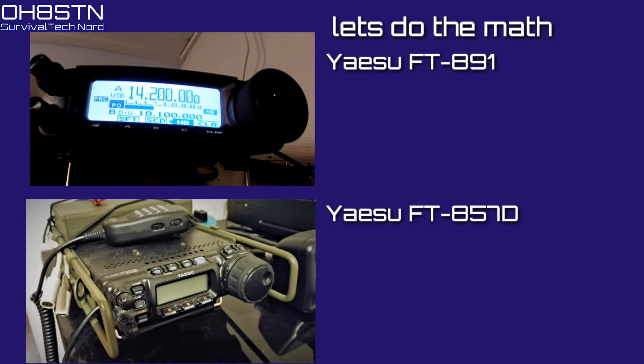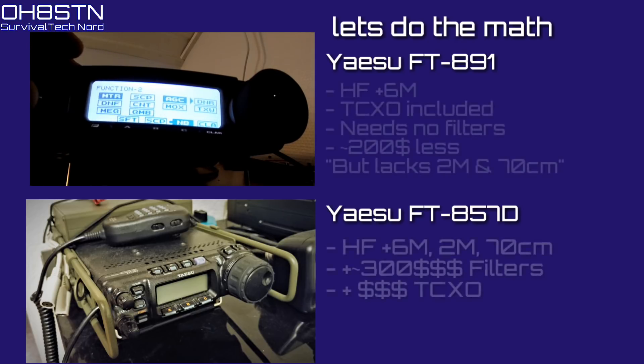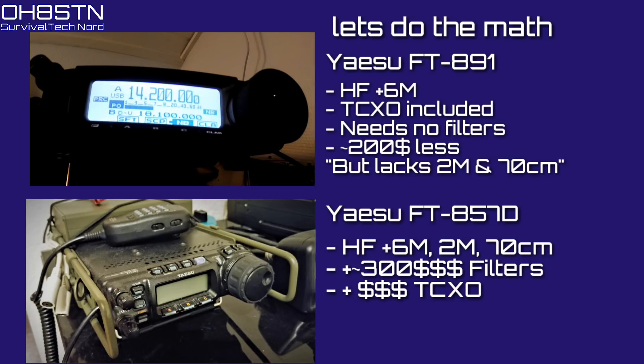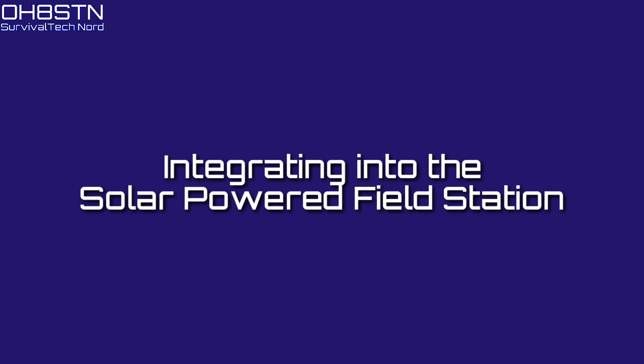So let's do the math. We have two choices: the FT-857, which everyone recommended I get, or the FT-891. The Yaesu FT-857 has HF, 6 meters, 2 meters, and 70 centimeters, but it doesn't come with any filters or TCXO. In contrast, the Yaesu FT-891 is HF and 6 meters, has a TCXO included, doesn't need any filters, and comes in around $200 less than the base 857 — but it lacks 2 meters and 70 centimeters. I'm willing to give up 2 meters and 70 centimeters for all those other things.